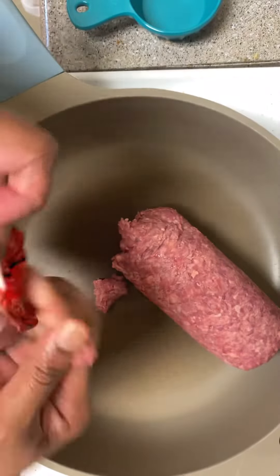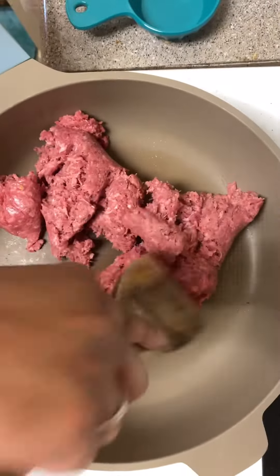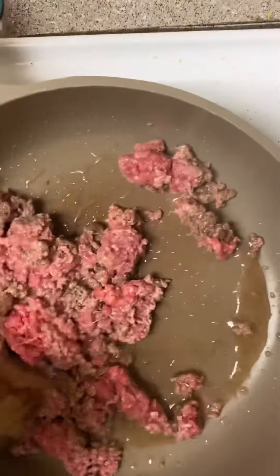It's time to make dinner and tonight I made tacos. I got my ground beef cooking in a skillet, and then I just kind of moved it around a little until it was all the way cooked.